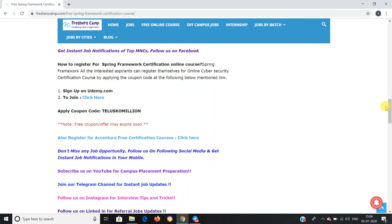To register for this online course, there are three steps. First, you should have an account on Udemy — if you do not have one, you can create an account and log in. Second, click on the link we have provided. Third, enter the coupon code so that you can pursue the course for free, since most courses on Udemy are paid. Most importantly, this coupon code can expire anytime, so apply as soon as you see this video.